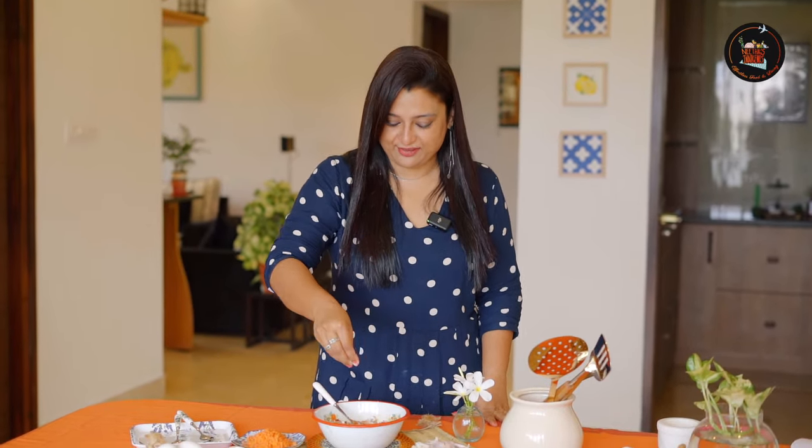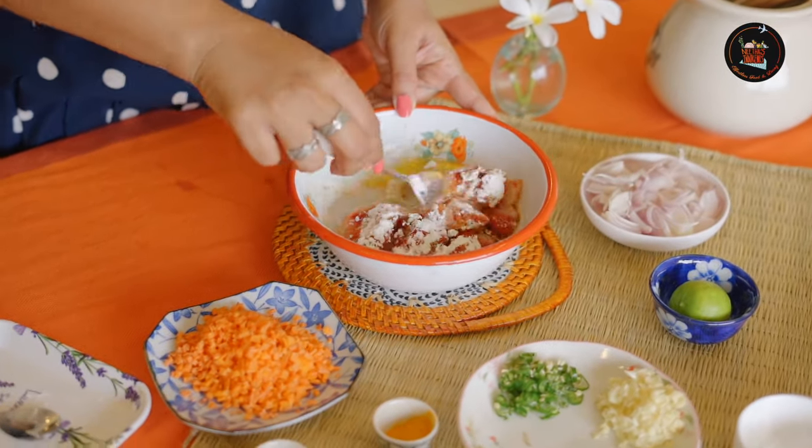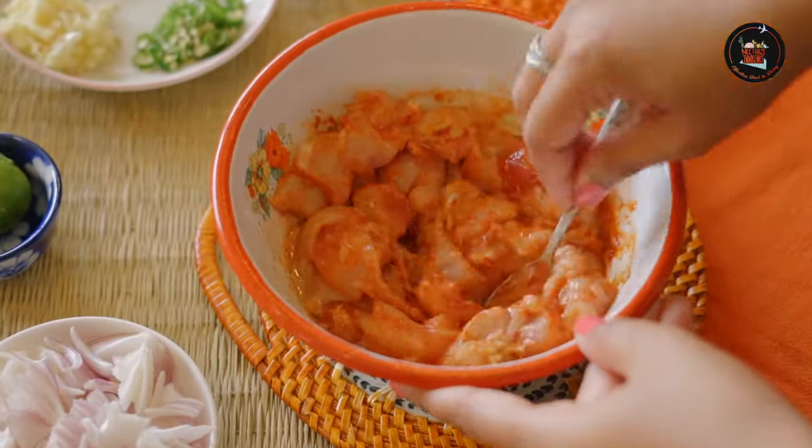I forgot to add salt so I am going to add that right now. Give this a good mix. Let's marinate the chicken for one hour.